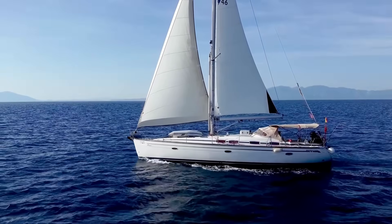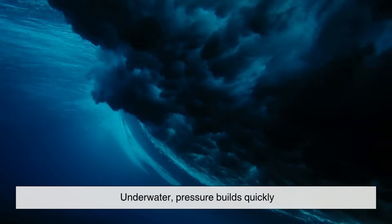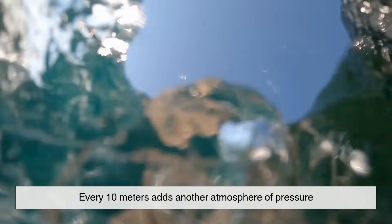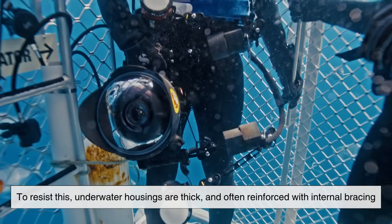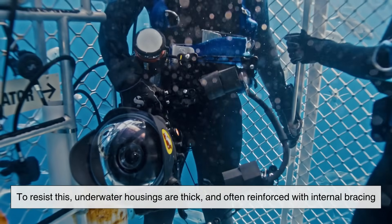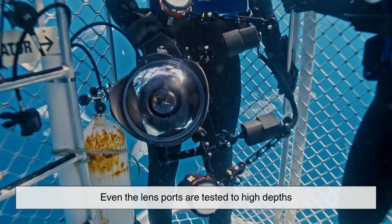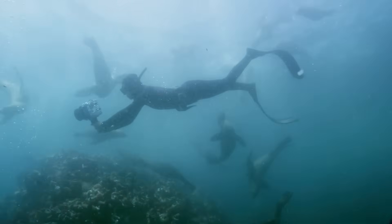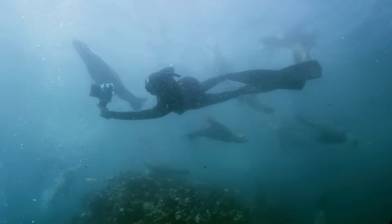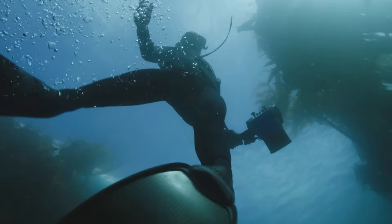At sea level, we barely notice atmospheric pressure — but underwater, pressure builds quickly. Every 10 meters adds another atmosphere of pressure, putting a lot of force on a camera. To resist this, underwater housings are thick and often reinforced with internal bracing. Even the lens ports are tested to high depths. Professional dive cameras, like those used in deep-sea exploration or documentaries, are rated for 100 meters or more.